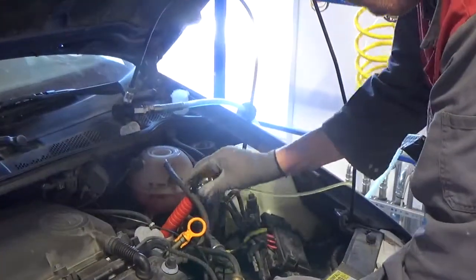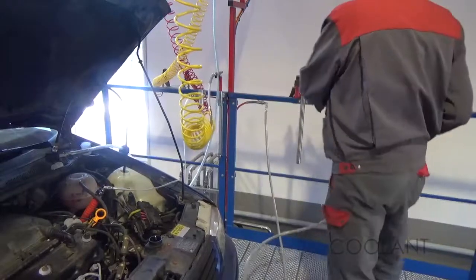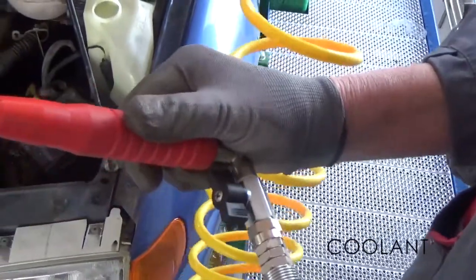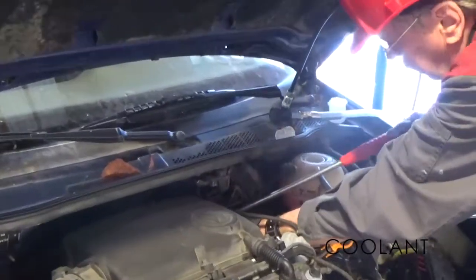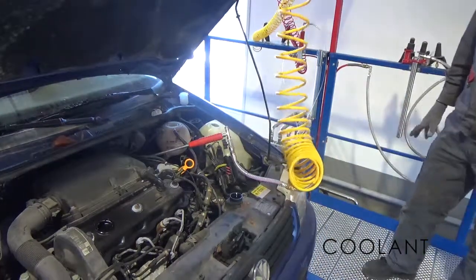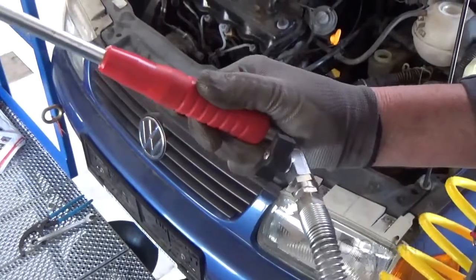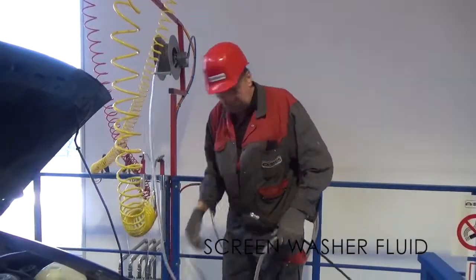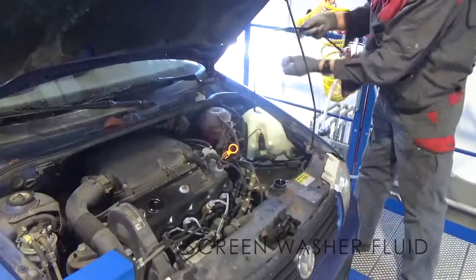Always close the ball valve after use. Suck out coolant fluid from above. Always close the ball valve after use. Suck out washer fluid from above. Always close the ball valve after use.